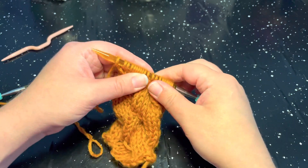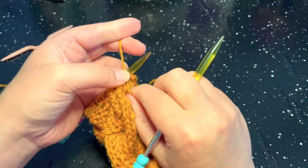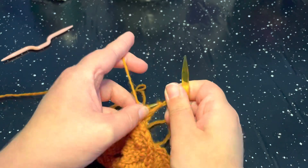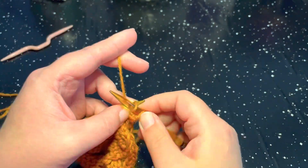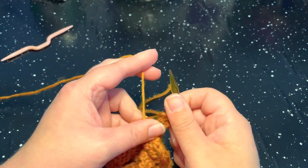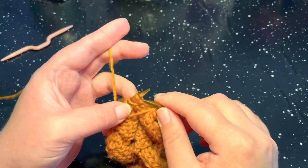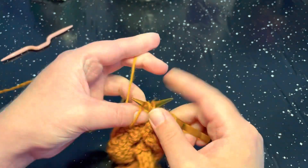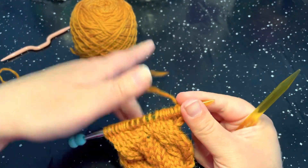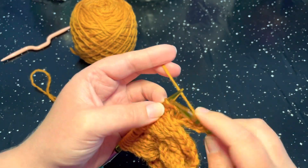Row number seven: we are going to purl in each stitch. Go ahead and purl in each stitch. And for row number eight, again, we are going to knit in each stitch. Go ahead and knit those stitches.